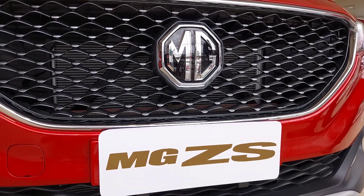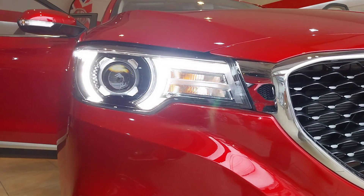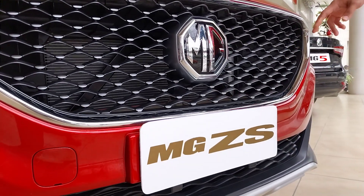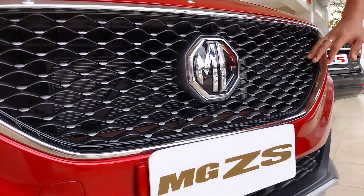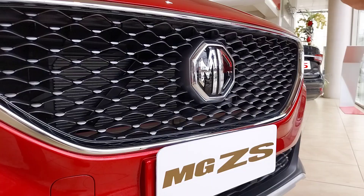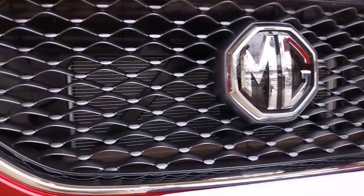The design of our MG headlight, we call it the London Eye Headlight. And the grill, we call this one also a Stardust Grill. It's a signature MG Grill. It's a bunch of lights — it's reflectorized.